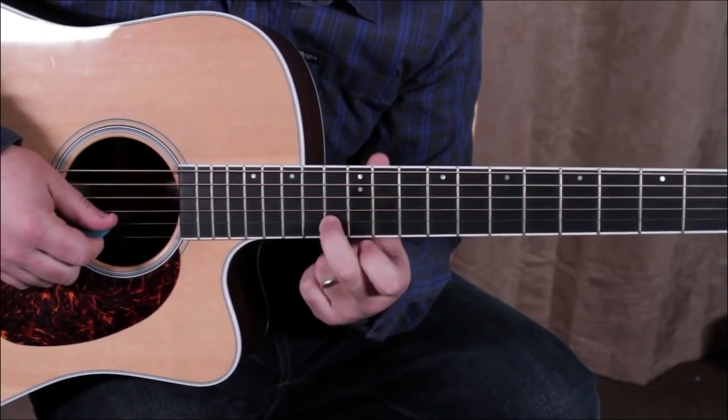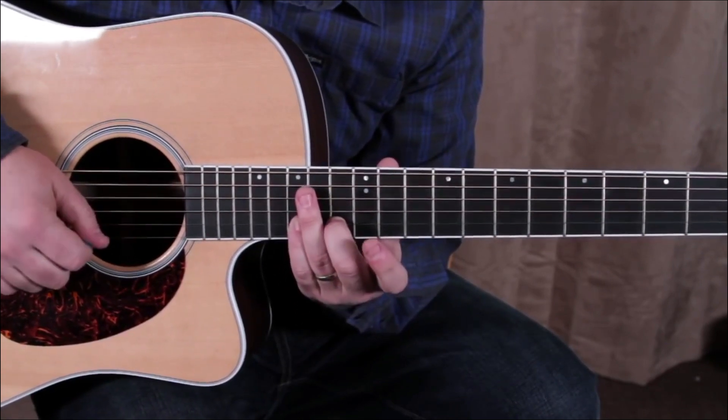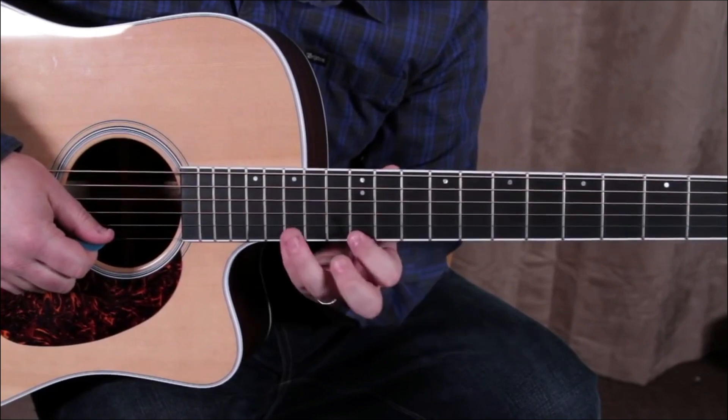It looks a little different — we get the 13th fret on the B up to 15, and then 12 to 15 on the high E.